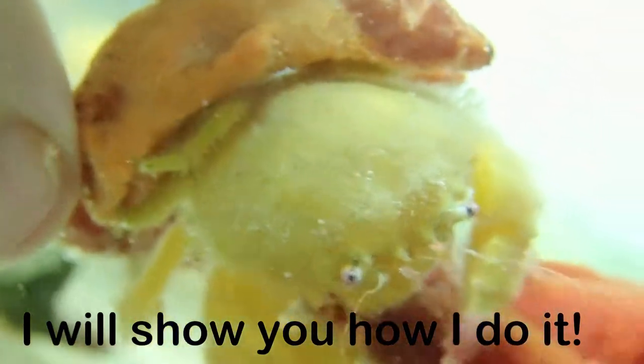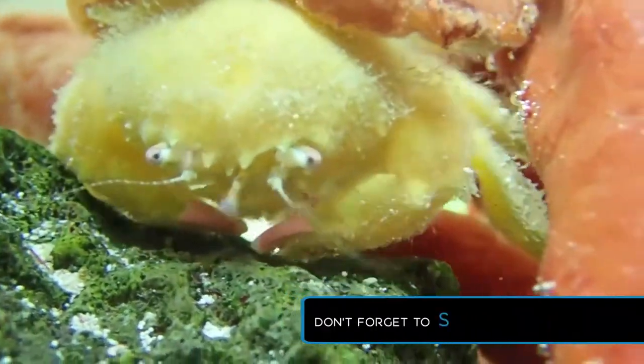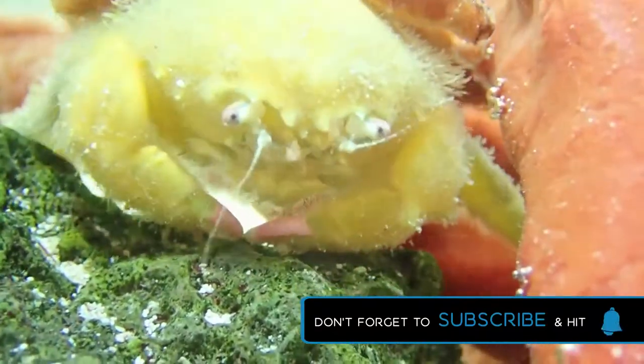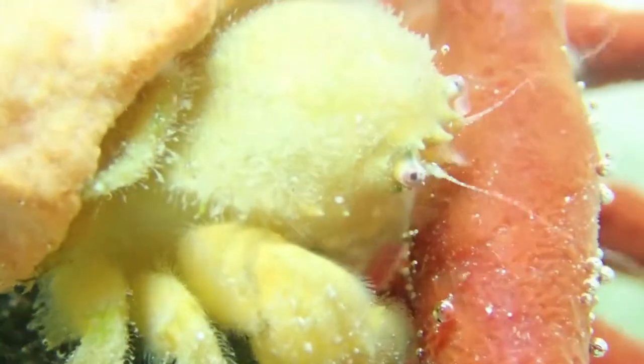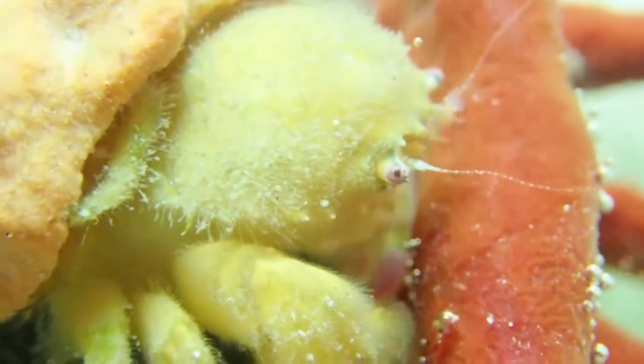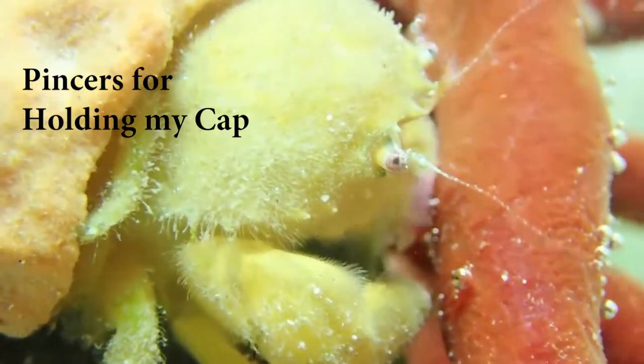One of the coolest things about sponge crabs is that they actually use their pinchers to snip out a cap from a sponge and hold it on their body with their last pair of slender legs. The pinchers are also used to hold this cap into place. It's actually very difficult to even notice these guys, as it usually looks like just a small piece of sponge that is growing on the rock face.